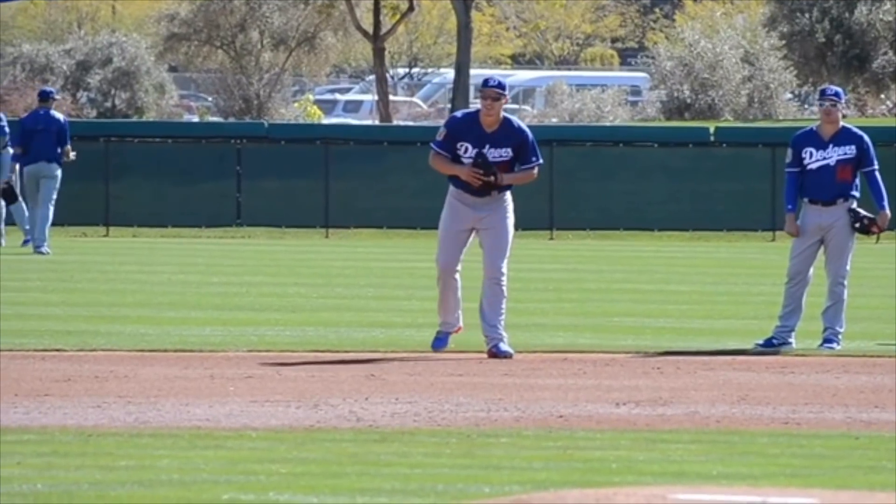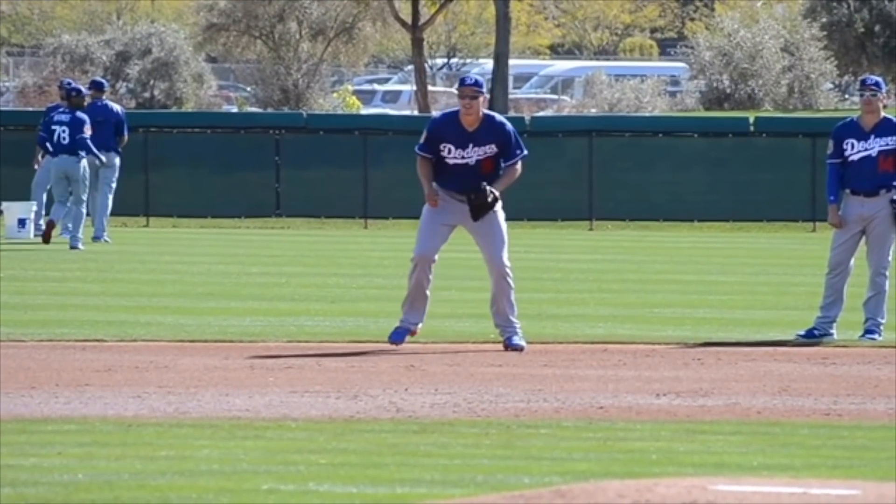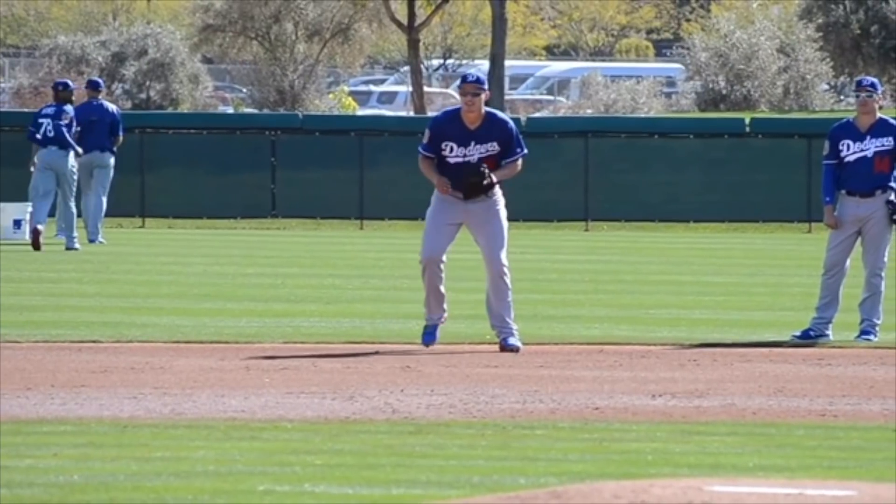You're going to see it in pretty much every single middle infielder. First thing is getting ready to move — he's in that thumbs up position, ready to go. He's not down in a fielding stance, but his thumbs are both pretty much up and he's ready to move in any direction.